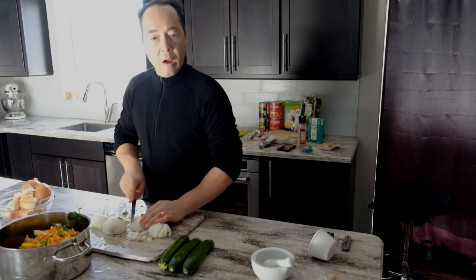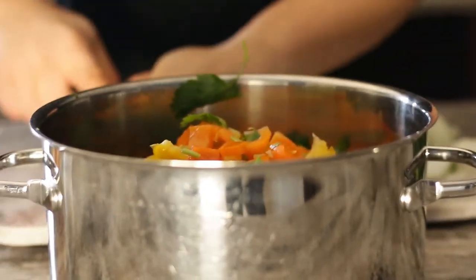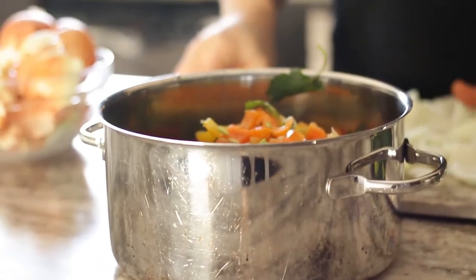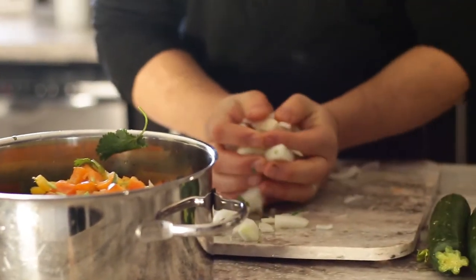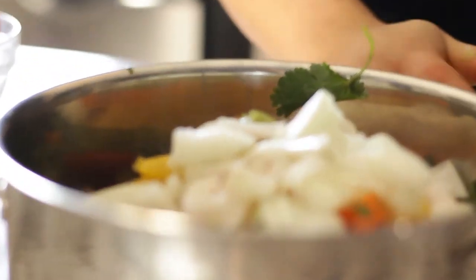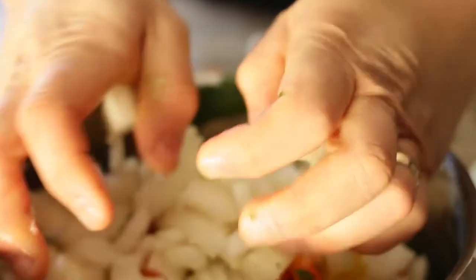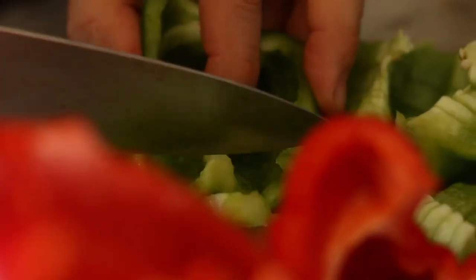As you can tell, I'm a chef. I'm sure some of you critique the way I'm cutting, but I'm showing you that you don't have to be a pro in the kitchen to have fun and to make a nutritious meal. Just be safe — don't cut yourself, that could ruin a day.